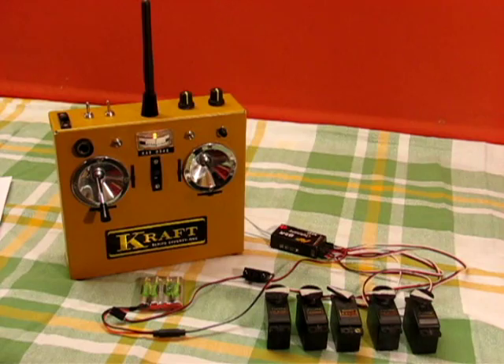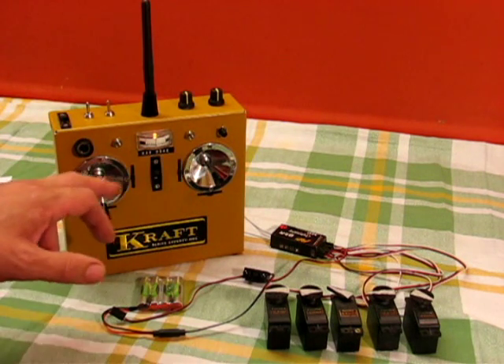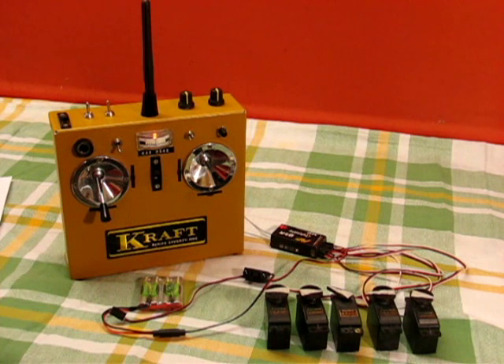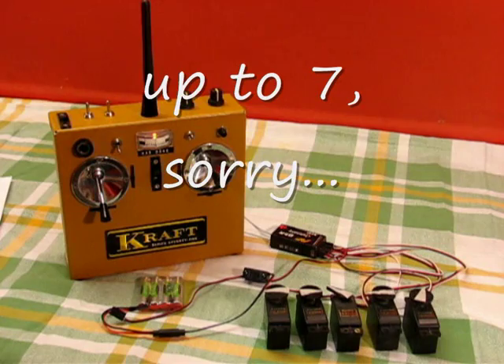So that's everything I think. This is set up for 4 proportional channels, the switched servo slow channel, and all the other bits and bobs on top of that. It actually does 6 proportional channels but this is set up for 5 channels. So there you go, thanks very much, cheers, bye bye.